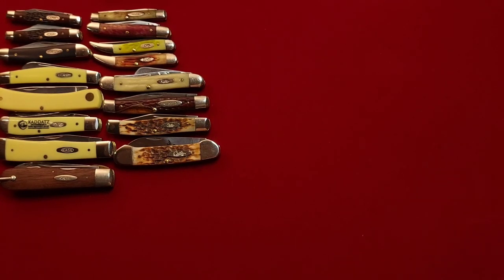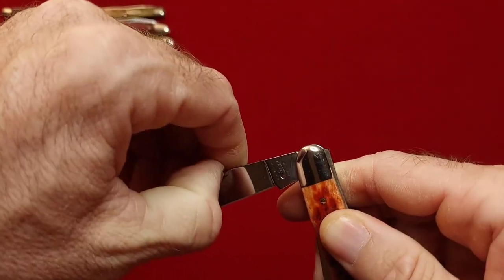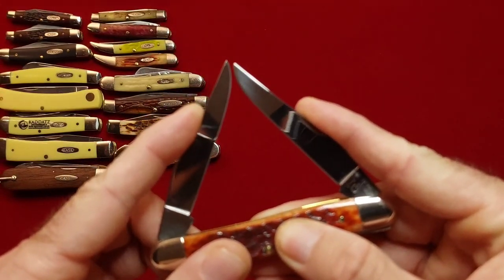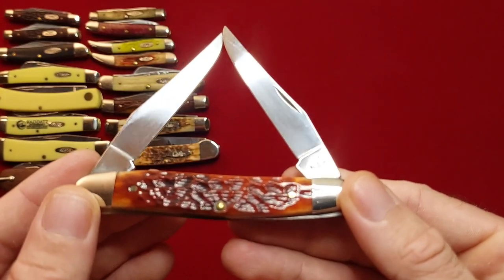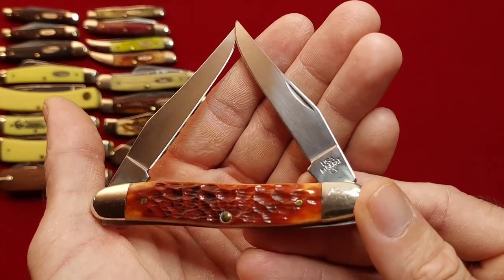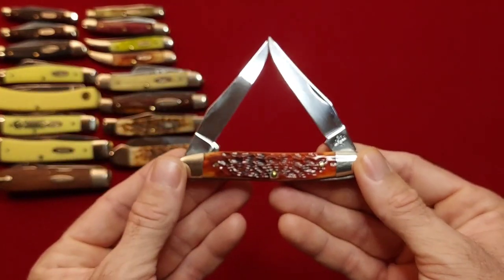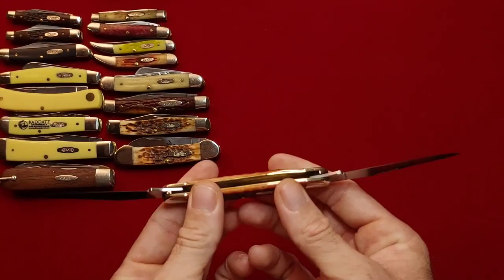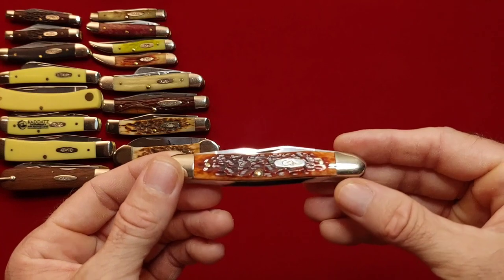Next we have a really cool knife — this is a 2010 chestnut bone Muskrat. What's not to say about this knife, it's just amazing. The jigging on the bone, the CV steel — no number needed, everyone knows it's a Muskrat. Great knife. Haven't carried this one, not sure if I will, but I like it a lot.